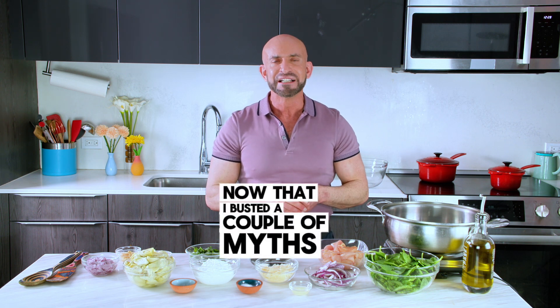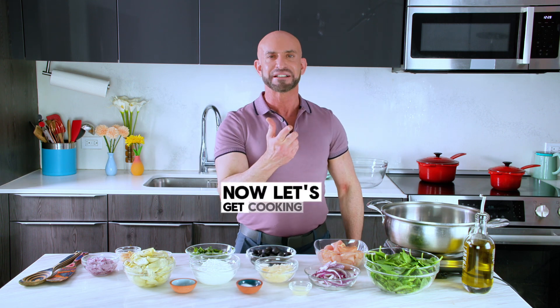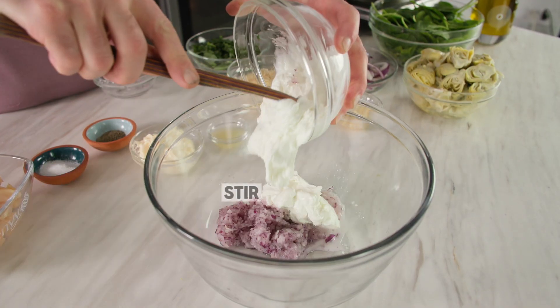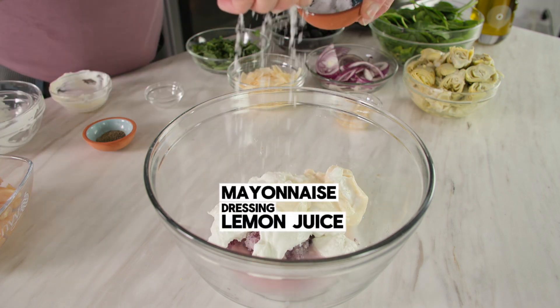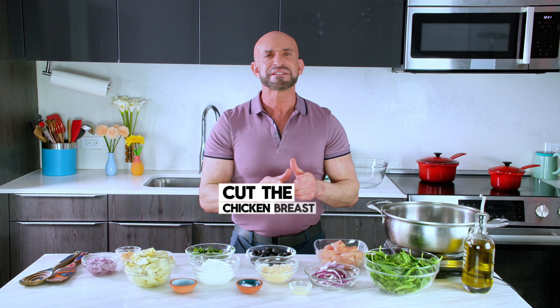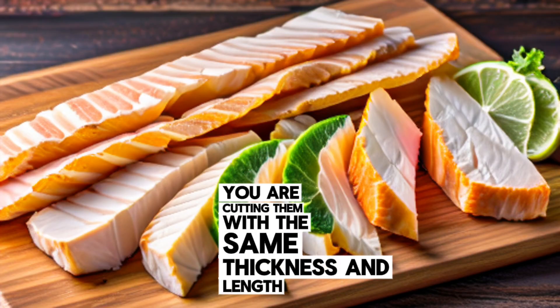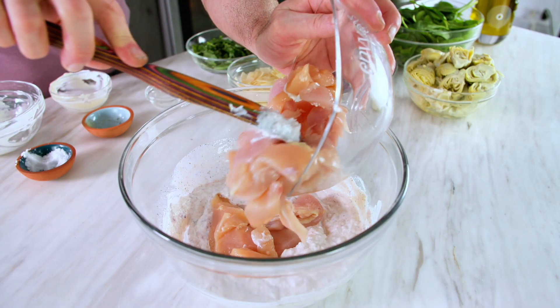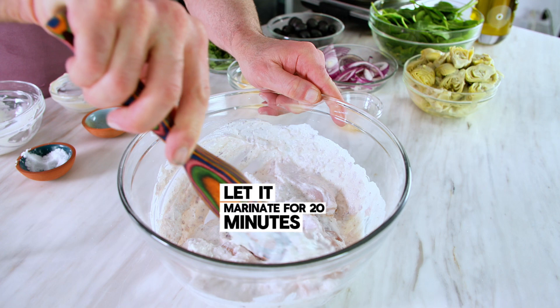Now that I've busted a couple of myths, let's start by making the chicken Greek yogurt marinade. In a food processor, grind a large onion. Then in a large bowl, stir the onion, yogurt, olive oil mayonnaise dressing, lemon juice, salt, and pepper until well blended. Cut the chicken breast into strips, making sure you cut them with the same thickness and length so they all cook evenly. Add the chicken to the marinade, ensuring it is completely coated in the yogurt mixture. Let it marinate for 20 minutes or longer.